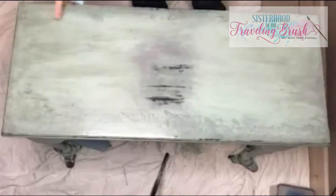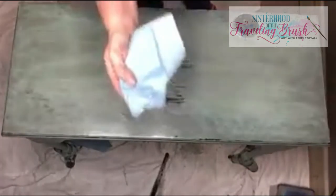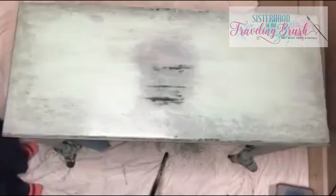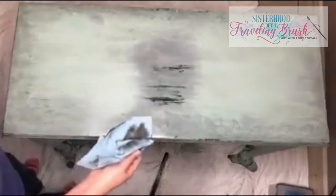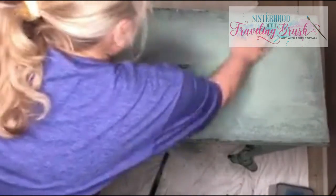I almost think it has more dark wax than I want over here, so let me show you that eraser part. Just going to get a little clear wax on there again — see right here, it's a little darker, and that's one of the areas I wanted to be lighter. See how it's coming right up? That clear wax just became my eraser, and I'm lightening up that dark finish.